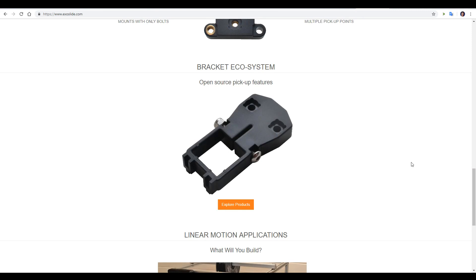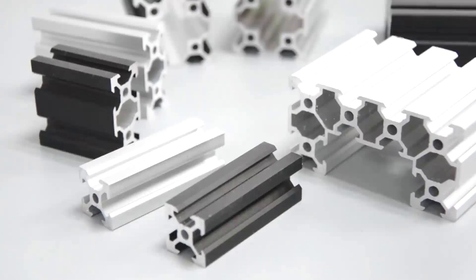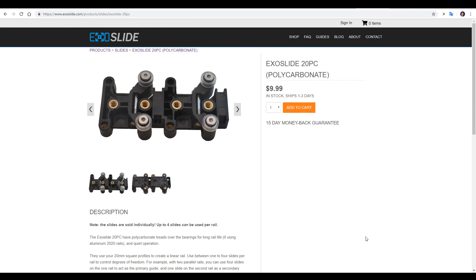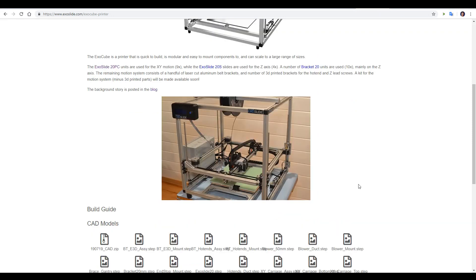There are also 90 degree conversion brackets. I see this as a great product to make custom CNC equipment by using any 2020 extrusion and building high precision carriages using this system. ExoSlide actually have their own 3D printer designed in this way — it uses off-the-shelf 2020 extrusion and then ExoSlide carriages to provide linear motion.